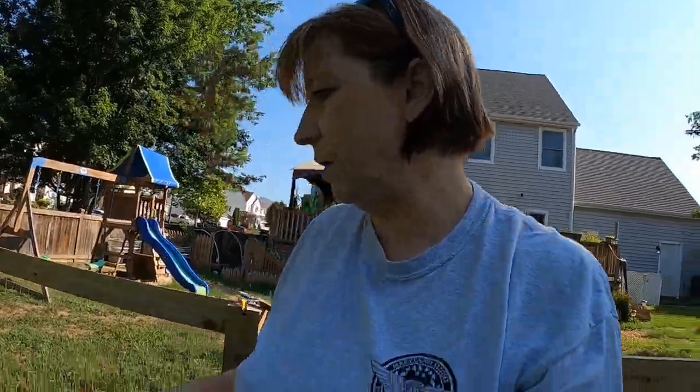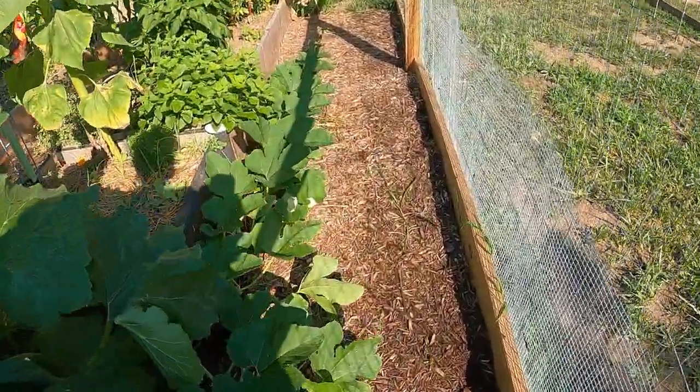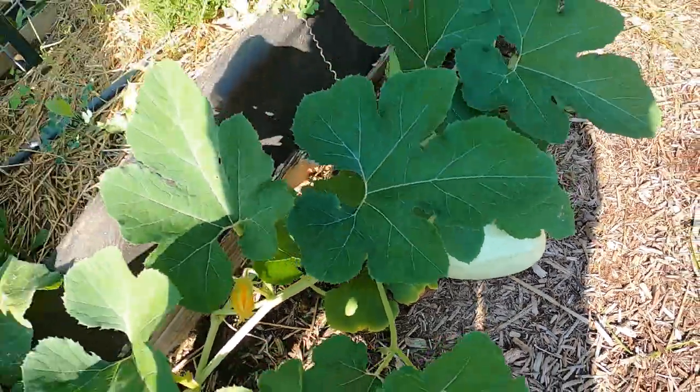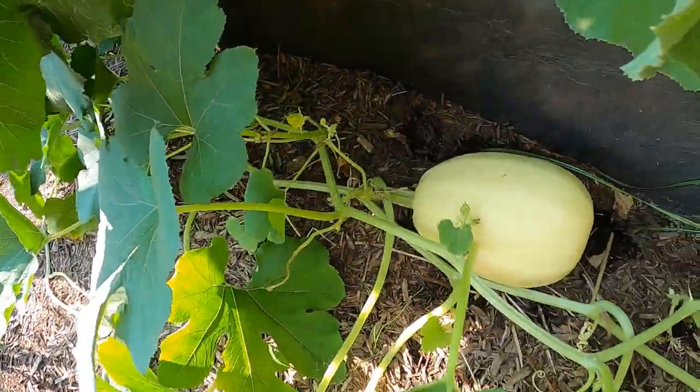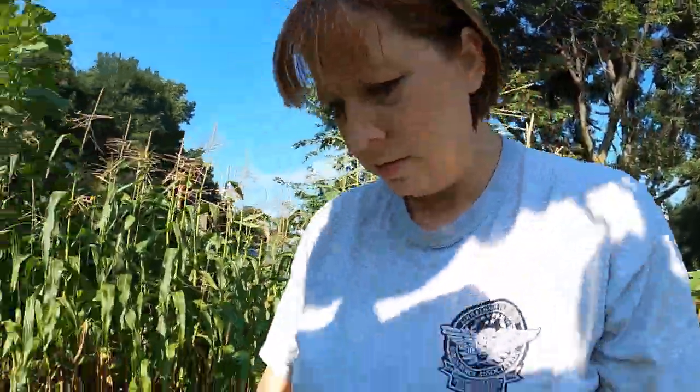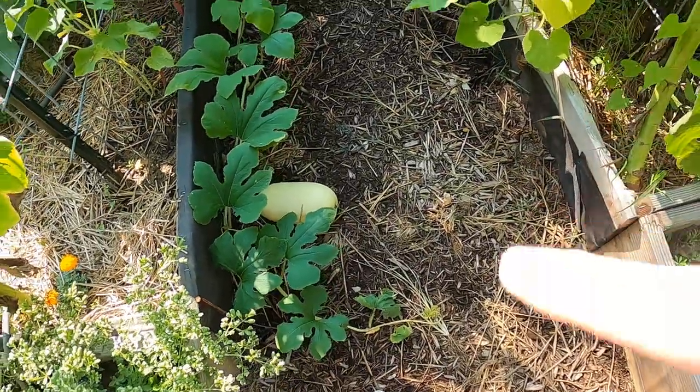Keep an eye out for the squash bugs to see if maybe this vine - because this still has a couple smaller ones on it, and this vine looks pretty healthy - maybe I'll just go pull that one vine out and leave the rest of them up. Oh man, you can hear the pollinators in the cucumbers this morning! You can see this vine looks pretty healthy as well.